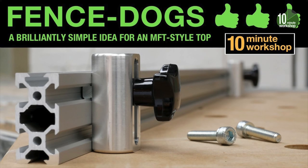On a purely personal level, I think I'd quite like to see a kit that included a pair of fence dogs and a flag stop, as that would almost certainly be a complete MFT in a box — I think that would be a pretty compelling bundle. Let me know in the comments if you think that's the case or if that's something you'd like to see.